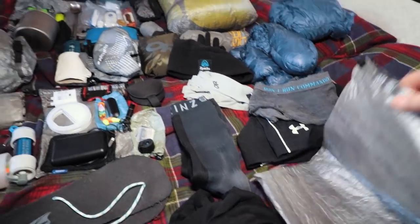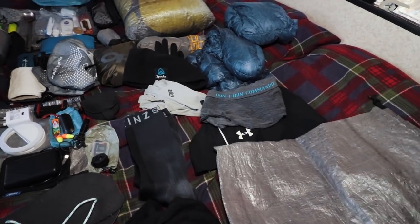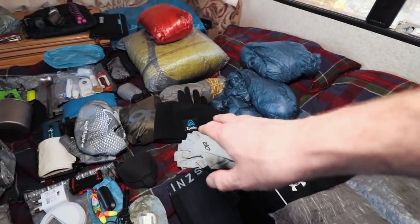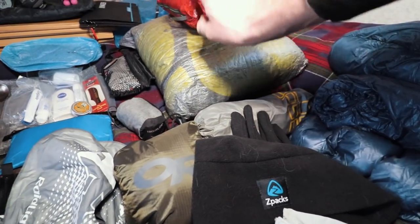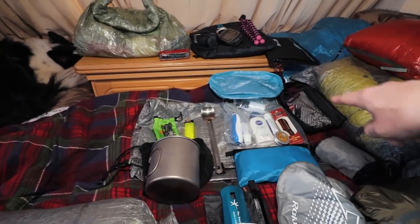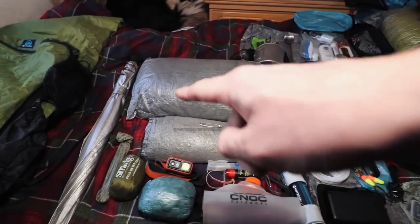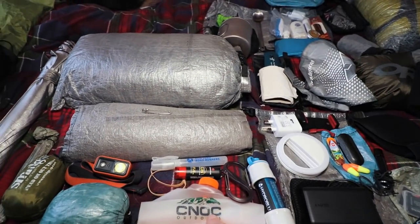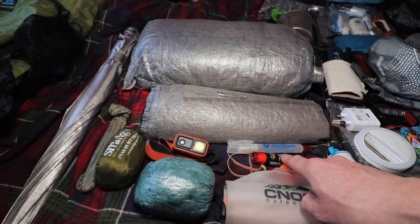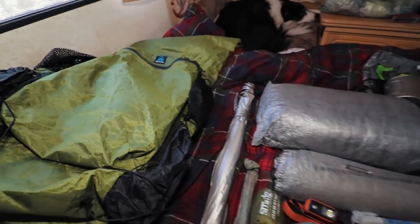All that stuff goes in these medium Cuban fibre stuff sacks — a small ditty bag for the odds and ends, and some items live in the outside of my rucksack. The medical kit goes in the upper mesh side pouches, the water filter goes in the front mesh of the shoulder straps, and various other items go in the various pouches around the pack.